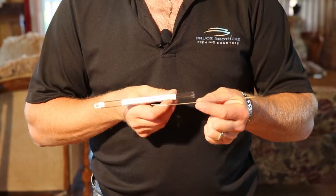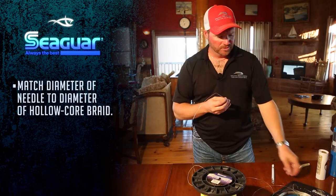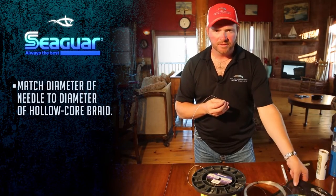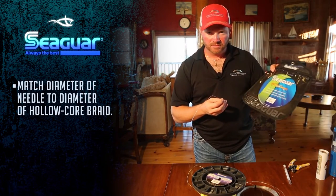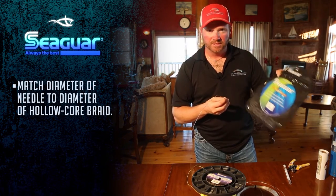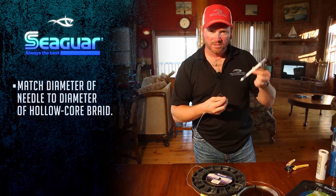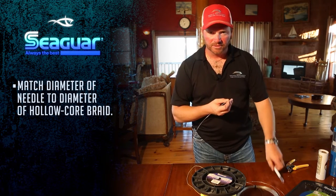This needle is meant for 130 to 150. If you are using 200-pound test Seaguar top shot or fluorocarbon, you need a 200-pound test needle — it's a little bigger in diameter. So match your needle to the diameter of the monofilament.